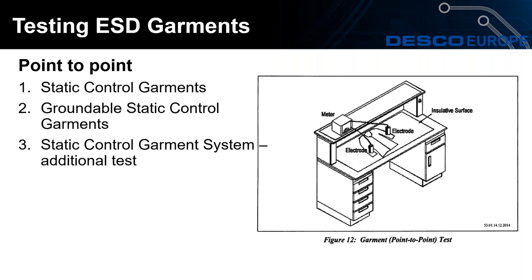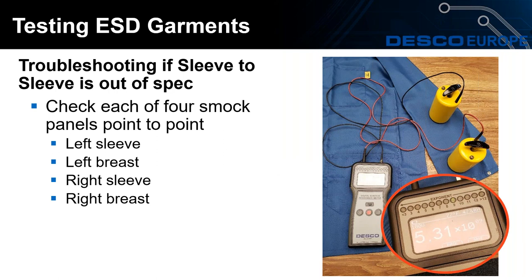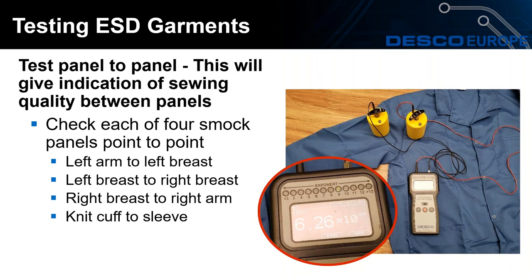We'll now move on to the testing of ESD garments. All ESD garments should have a panel-to-panel test, as you can see in the image taken from the ANSI/ESD S20.20 standard. The test should be carried out with one 2.5 kilogram probe on one sleeve and the other 2.5 kilogram probe on the other sleeve. An additional test for the groundable static control garment system is required, which is the same as the wrist strap test — you can see the image of holding an electrode, and there is a touch test as well. Troubleshooting tests include sleeve-to-sleeve tests and panel-to-panel tests, which test the quality of the stitching connections between, for example, the right breast of the smock and the right sleeve.